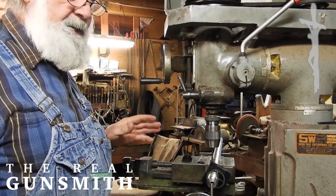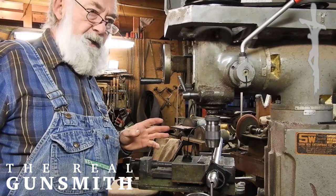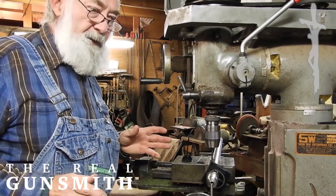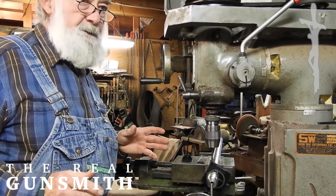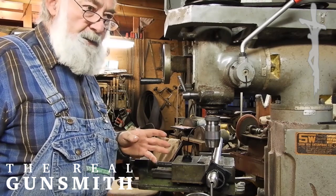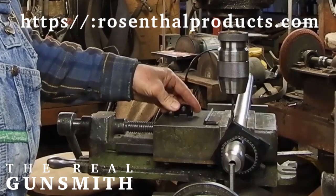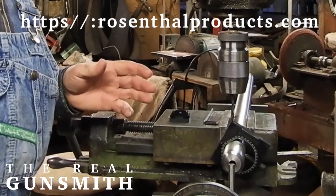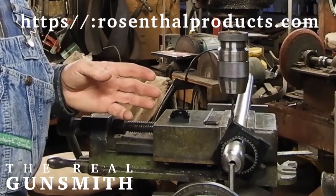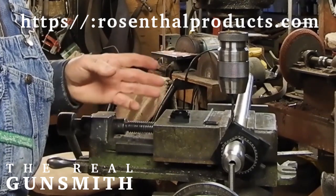The fellow that invented this is a machinist — he has his own machine shop, and he found a need in his machine shop, just like I find in my gun shop and my machine shop, a need for something in the way of a fixture to do a machining procedure that really can't be done readily by any other method. These are relatively inexpensive. I can't tell you the exact amount — you definitely have to go to the Rosenthal site and look up the information. If you need one — machinist, gunsmith, whatever it might happen to be — you can order one by going to that site.